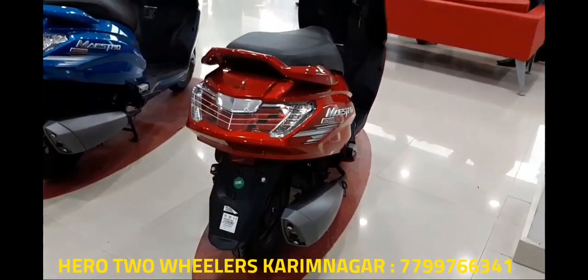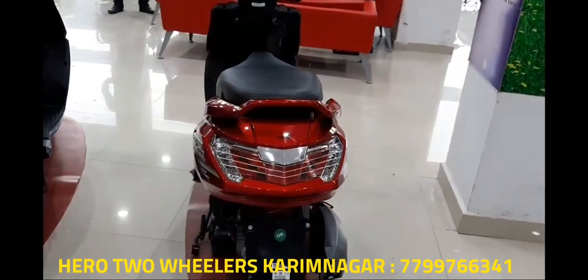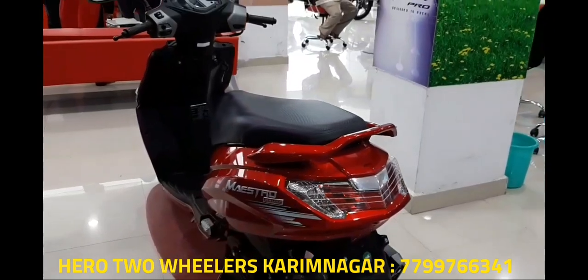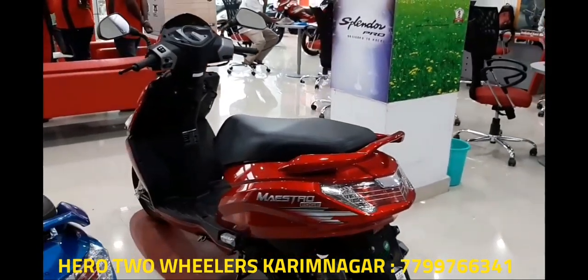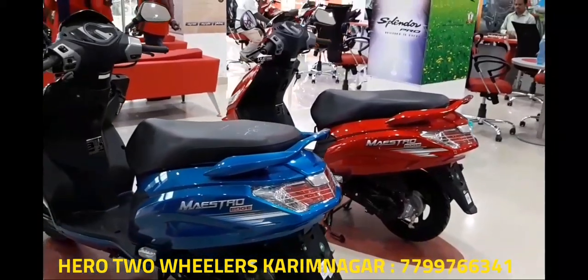More importantly, Hero has proven that their R&D department is on their way to coming up with some quite impressive products. Back to the point — I rode the Mastro Edge scooter around for a bit and I must say it is very impressive when it comes to styling and features. Among the two new scooters Hero has made, the Mastro Edge is the best looking.